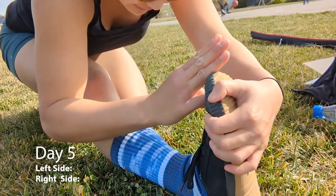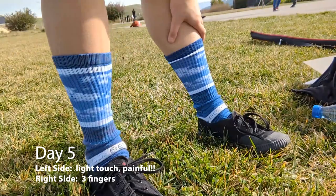But of course, I still had a long way to go on my right side, and I still wanted a much more solid hold on my left side, so we kept stretching.